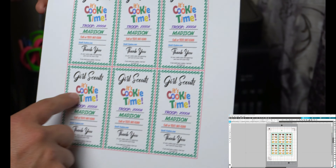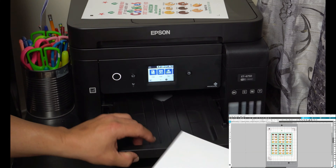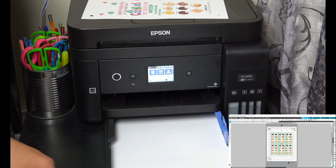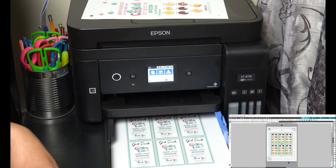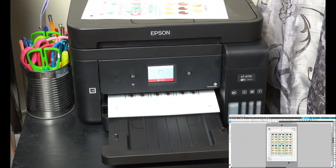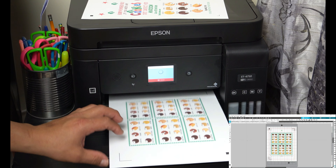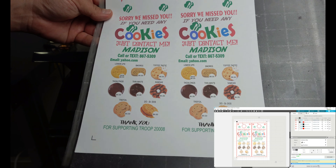Here it comes, prints pretty fast. Here's the first door hanger right here — as you can see you don't see any of the red lines in the printed output, but the Cameo already knows where it's going to cut based on the registration marks. Now we're going to go ahead and do the cards. The next one printed with the red lines because I changed those to red. I'm going to stick it back in and print the other side of the card, facing up, then hit Print again.